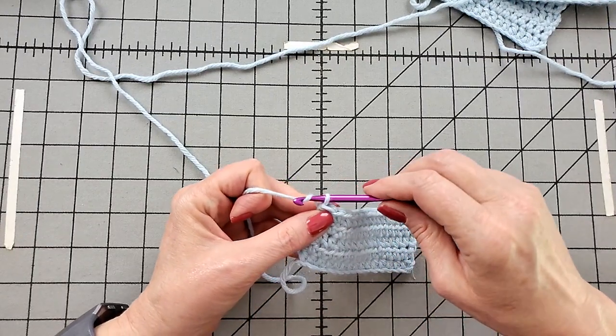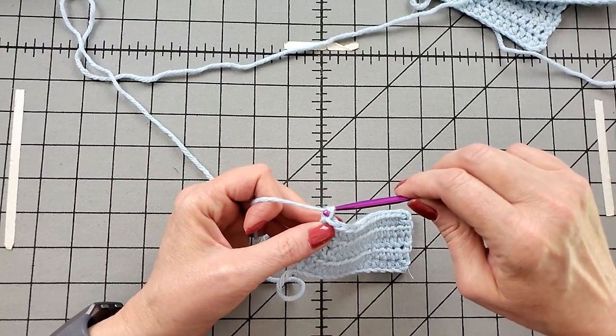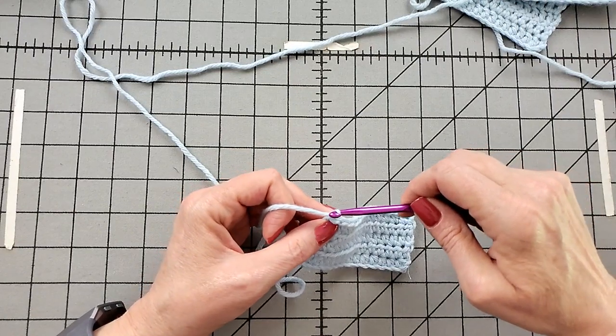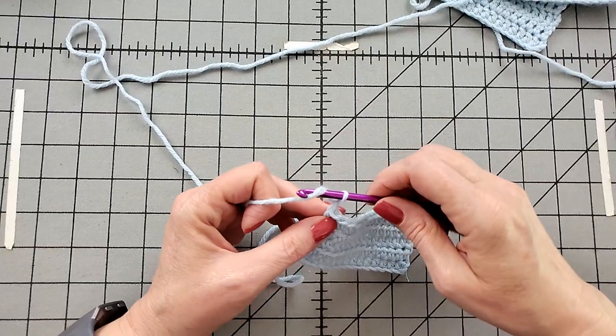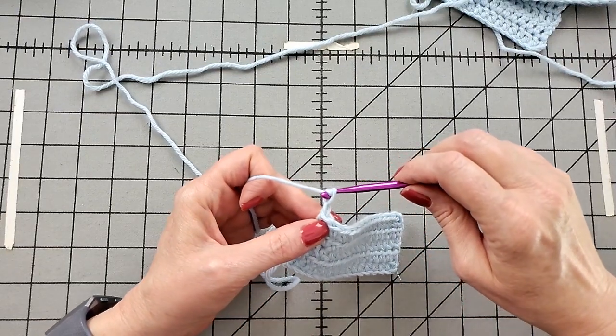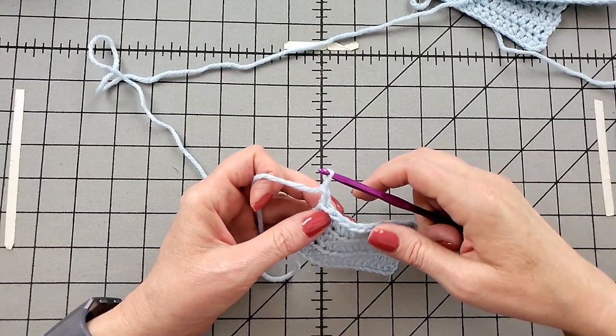If you'd like a link to crochet chaining slow motion, I'll give you a link here. If you click the little I, I'll also put a link in the video description field below. Now I'll turn the work.